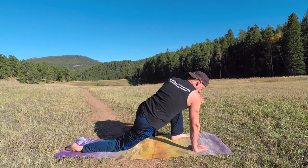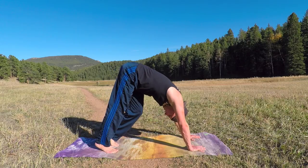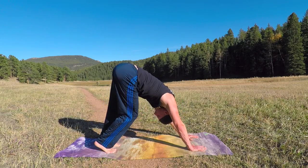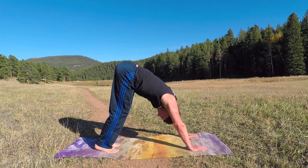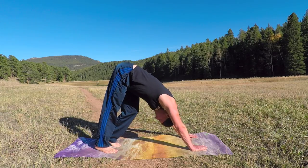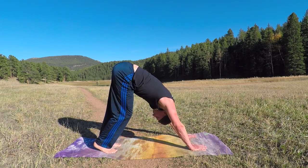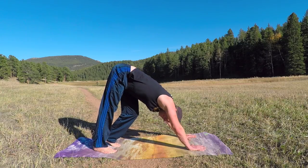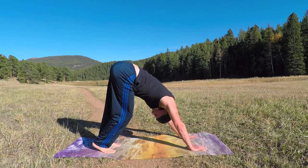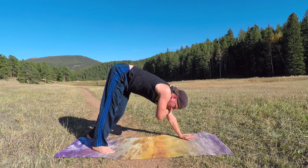Step it back to downward facing dog. Let's walk the legs with a twist — bend the left knee, lengthen the right leg, twist across. You might hear some sounds like popcorn or Rice Krispies — snap, crackle, pop as your body adjusts, as your spine moves. Let's do five more steps: one, two, three, four, and five. A little core strength there.